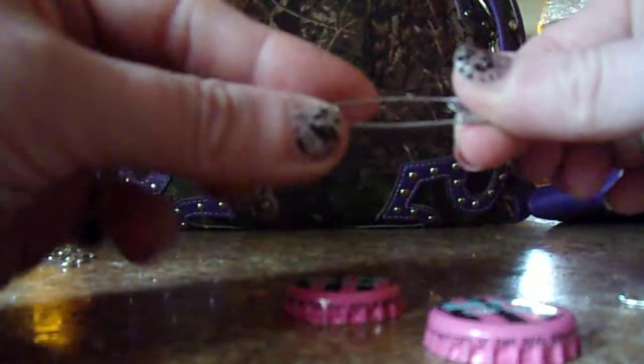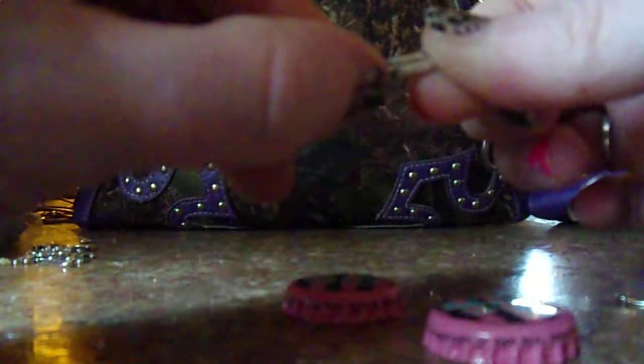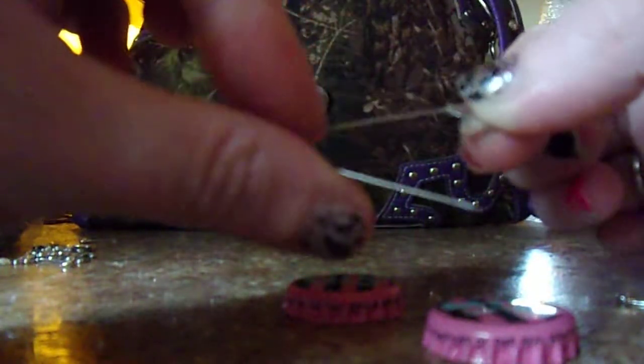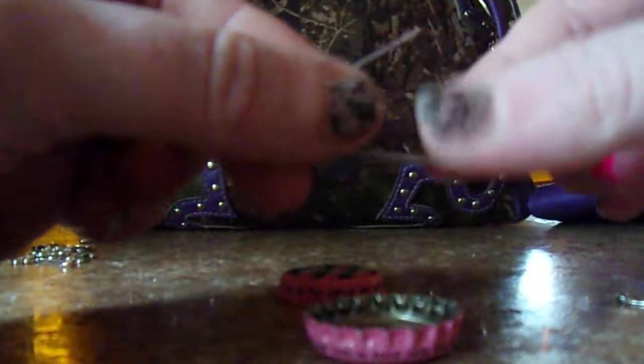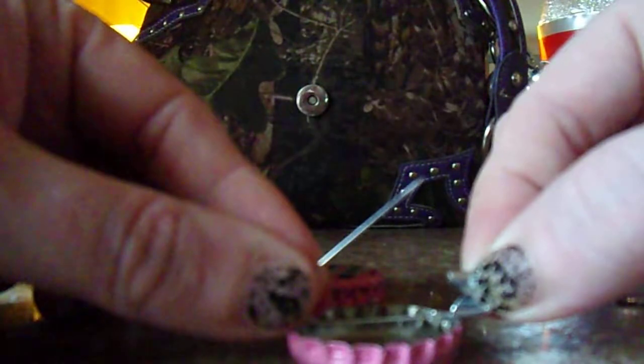So we're going to take our bottle cap and use the bigger safety pins. A lot of them come in variety packs so you're going to want to use the bigger one for this. Go ahead and carefully open it. If you're a younger scout doing this, have a parent help you for sure because you are using something sharp and a hot glue gun. Make sure whatever design you want is facing upwards and the pin is going to go on just like this.